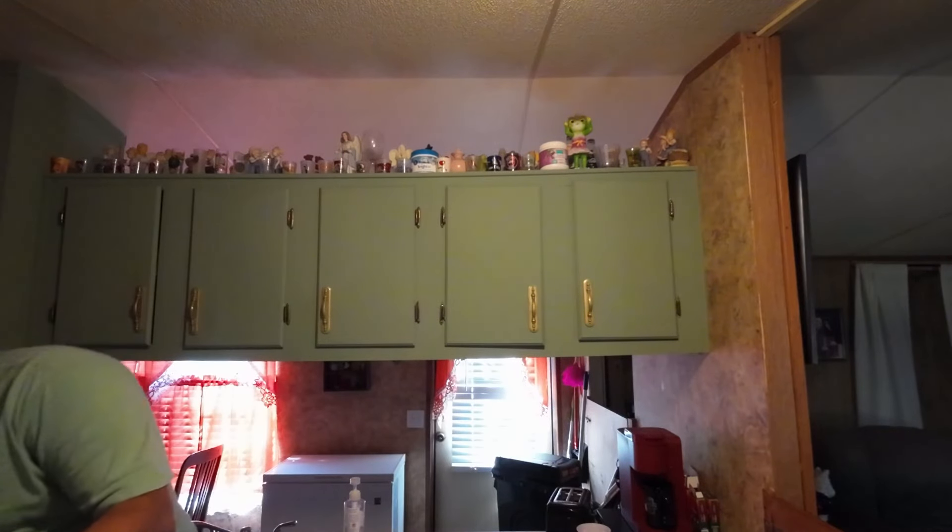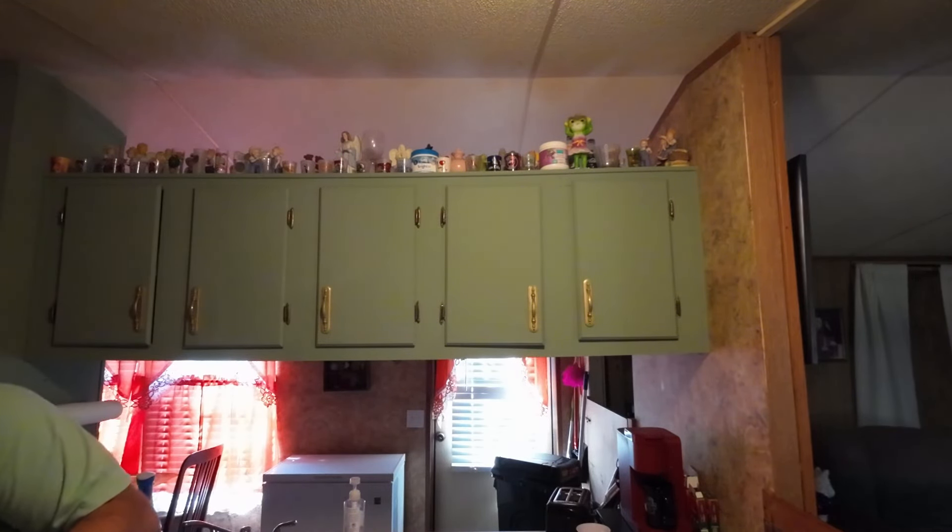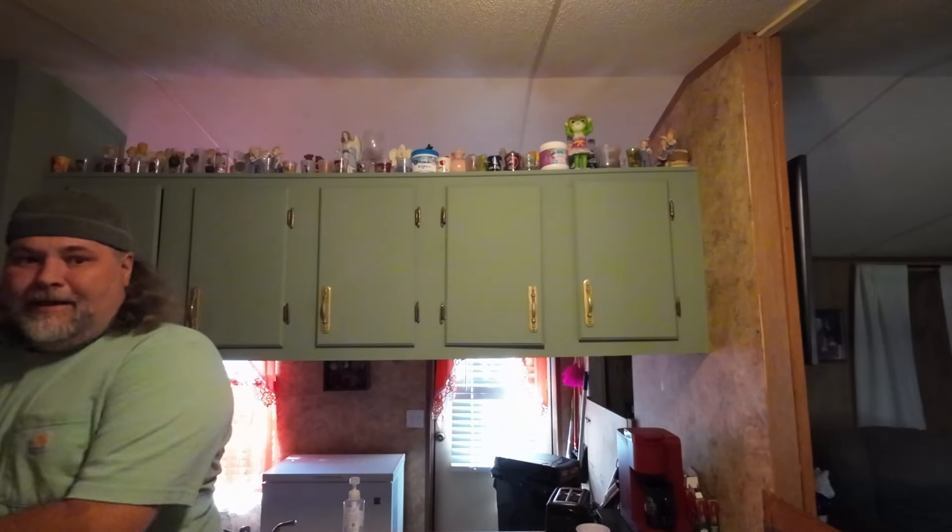Alright folks, it is time once again for another Latchkey food review. I had to fight to go get this out of the freezer. We're gonna try another one of these Celeste frozen pizzas, but this time we're gonna try it in the air fryer. Last time we tried this it didn't work out so well because I did it in the microwave.